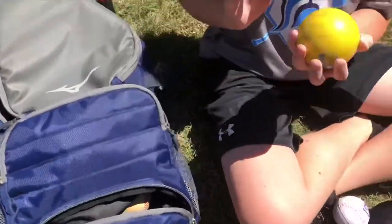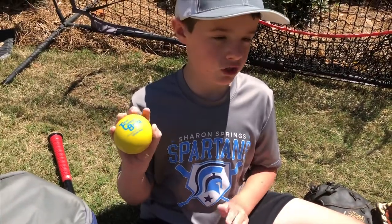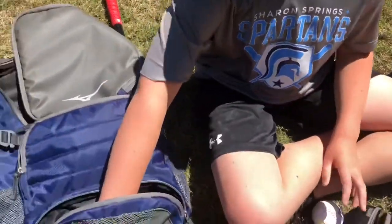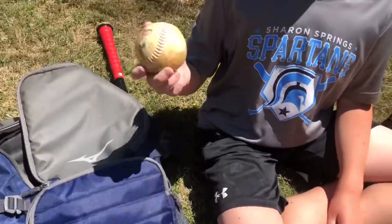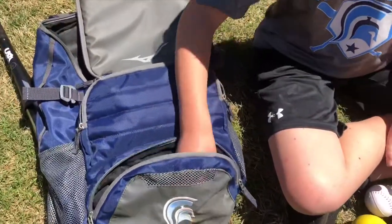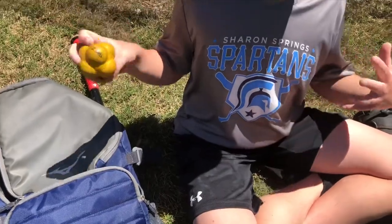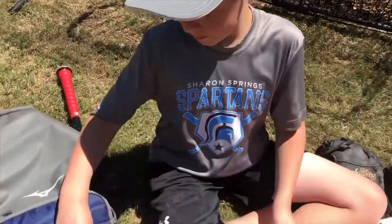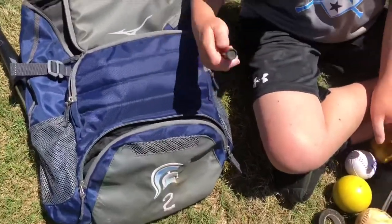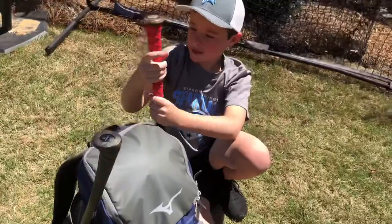I also have a heavy ball. These things are amazing for warming up before a game, especially for pitchers — it makes the regular ball feel ten times lighter. Then there's a regular baseball, and another ball that bounces super quick so you can work on your speed. The last thing is eye black.